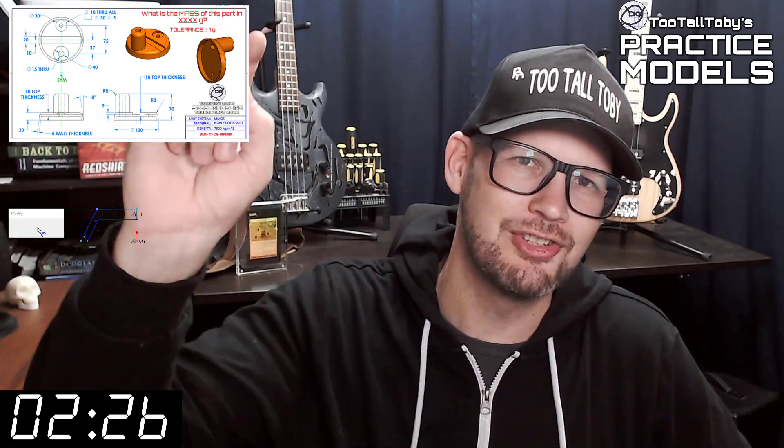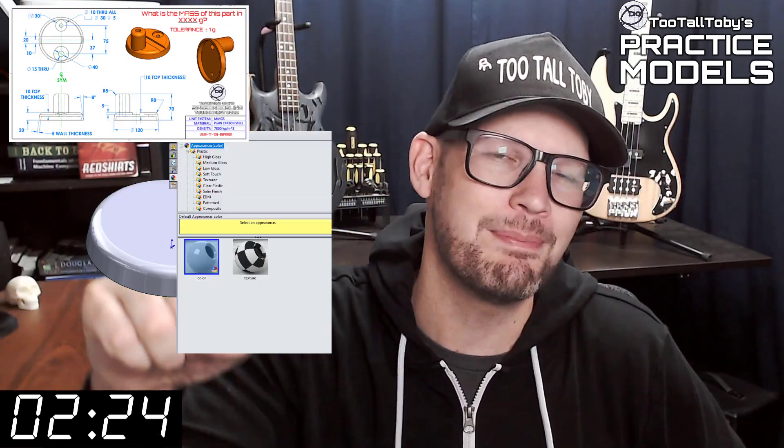Hey, what's up everybody and welcome to Two Tall Toadies Practice Models, where we challenge you to take a 2D print and turn it into a 3D model and calculate the mass as quickly as possible. If you've been here before, go ahead and click that like button and then you can skip to the zero marker on this timer — you know what to do.